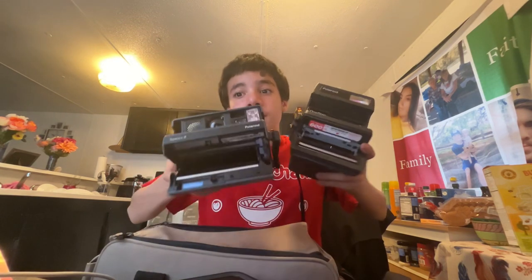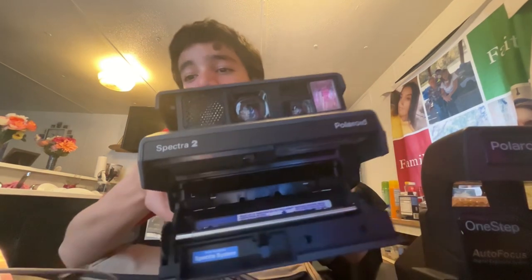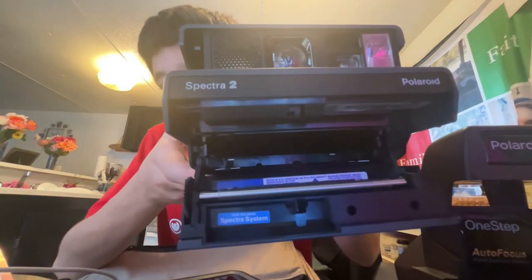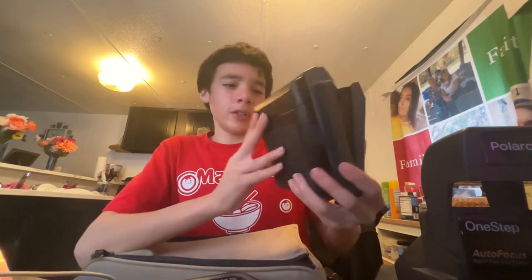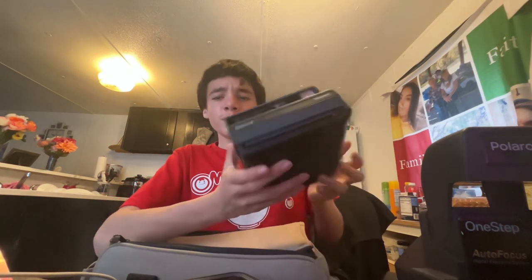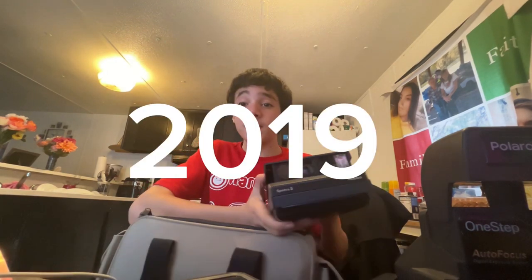It kind of looks like the Polaroid 600 land camera inside, but this one has sonar and the other doesn't. It uses a discontinued type of film — the Spectra System type film — discontinued since 2016, but there might be some adapters for that.